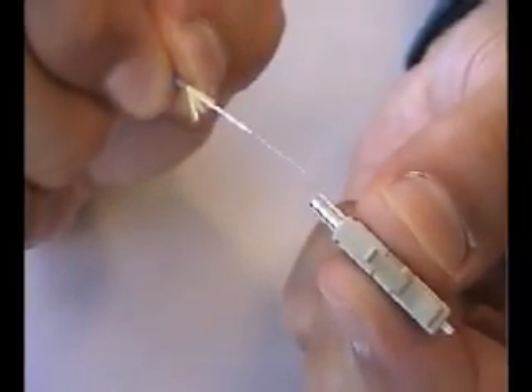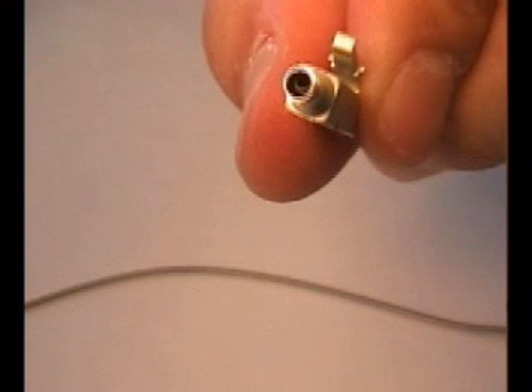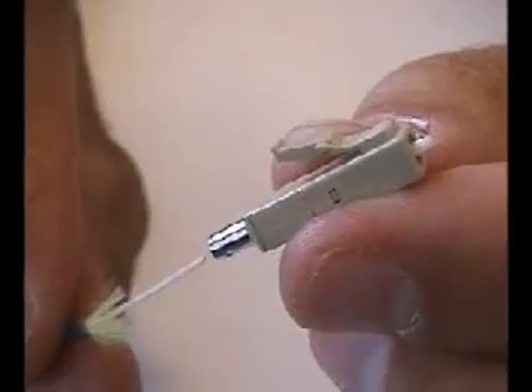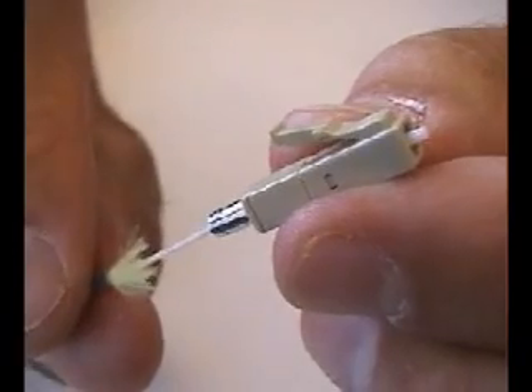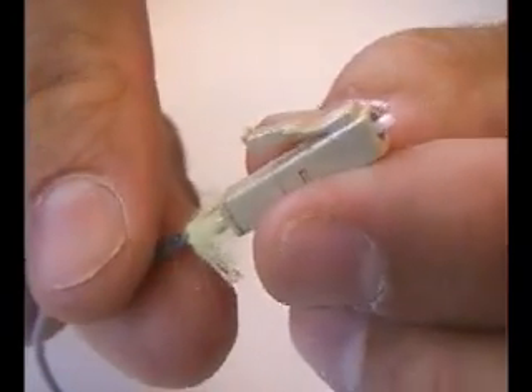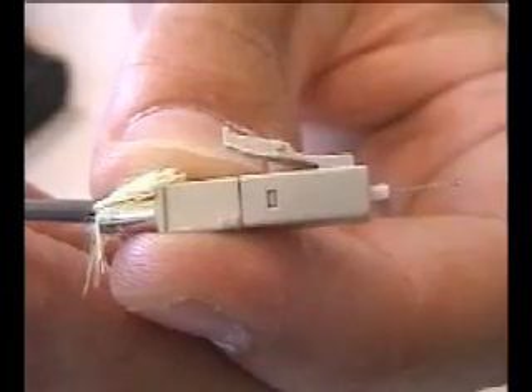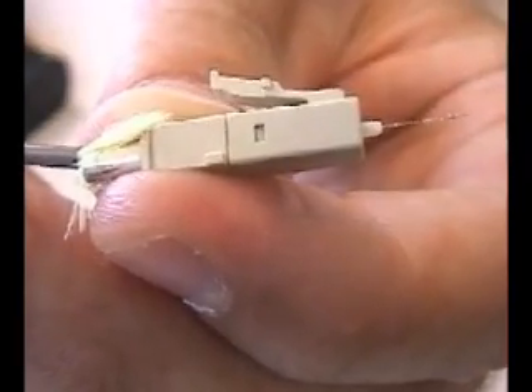Next, carefully insert the fiber into the back of the connector. Be sure that the fiber is inserted into the center chamber. If you feel resistance, withdraw the fiber slightly and be sure it is not getting caught between the center chamber and the outer housing of the back of the connector. It may help to slightly twist the fiber while inserting it. Note: for jacketed terminations, the fiber should be inserted to allow the aramid yarn to fan out around the base of the connector barrel. Allow the fiber to cure for a minimum of 30 seconds. Be careful not to pull on the fiber during the cure time.